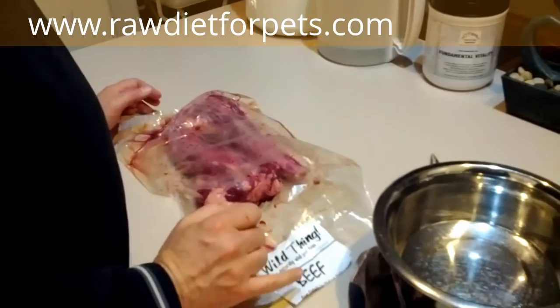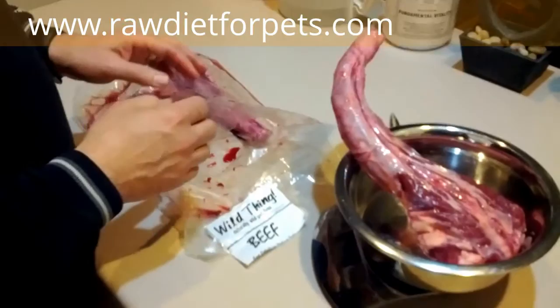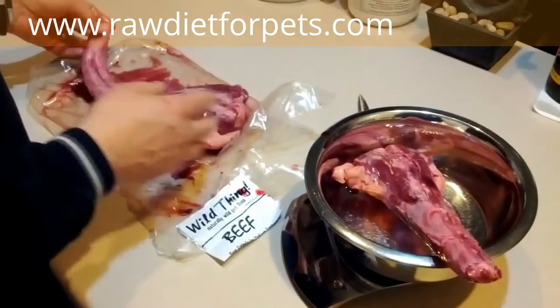Okay, we've got the package open. I personally still weigh out each meal — I want to know what I'm feeding — but I know a lot of people don't do that, and whichever way you choose is fine. This particular one is 1.7 pounds and this one is just under a pound. That happens to work well for my pets, but if it doesn't for yours and that's too much, you'd need to cut these appropriately to make sure you have the right size meal.